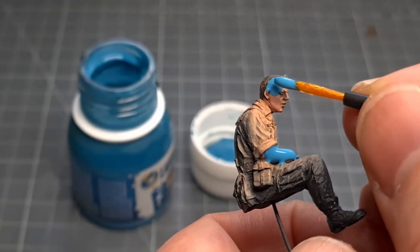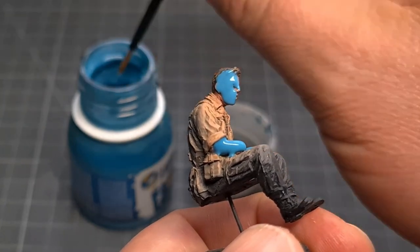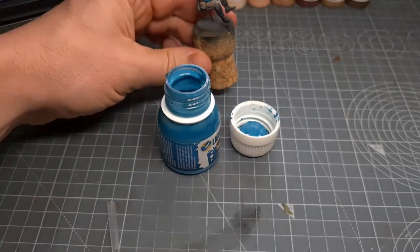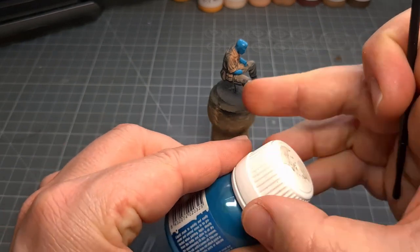The liquid mask goes on very easy - I use a disposable paint brush that I can throw away. When this stuff dries you'll see it discolors to a darker blue, and it's easy to peel off. Just make sure it's fully dried before you try to peel it off, otherwise you just end up rubbing it into the figure.